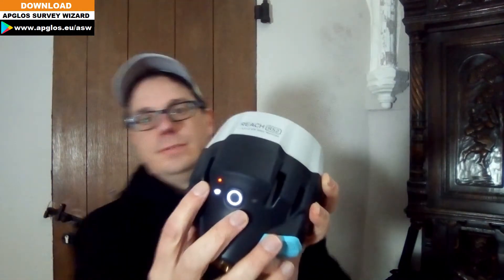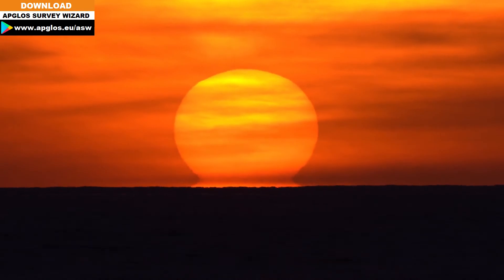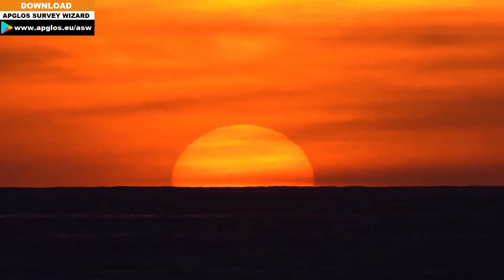As you can see here, there is only one red LED light on, and that means the battery is almost empty.